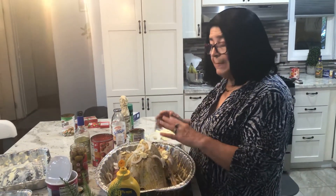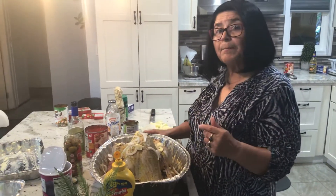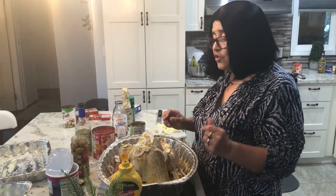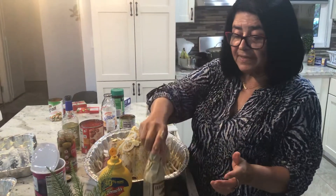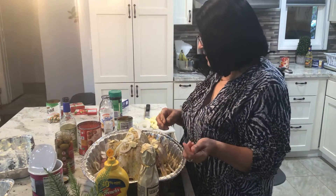Whatever you do on the back side is what you're going to do on the front side. So remember: the soft butter, mustard, salt and pepper, poultry seasoning all over it, and Worcestershire sauce on top as well. All of this penetrates into the flavor.